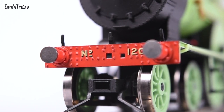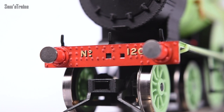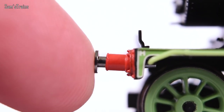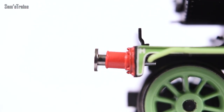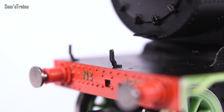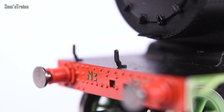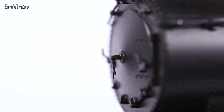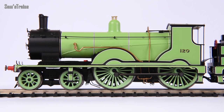Starting from the front: very nicely detailed buffer beams with lots of riveting. Separately fitted, very fine metal buffers which are sprung — I always like to show that. Separately fitted lamp brackets on the running plate, nicely and cleanly fitted with no wonkiness or visible glue. The same is true of the smoke box door, with quite a lot of separately fitted detailing, and look how fine that smoke box dart is.